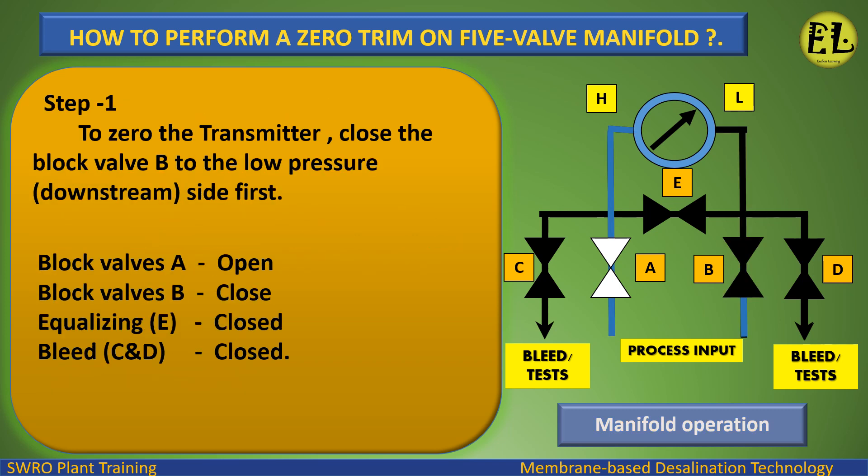Step 1: To zero the transmitter, close block valve B on the low pressure downstream side first. Valve status: Block valve A — open. Block valve B — closed. Equalizing valve E — closed. Bleed valves C and D — closed.